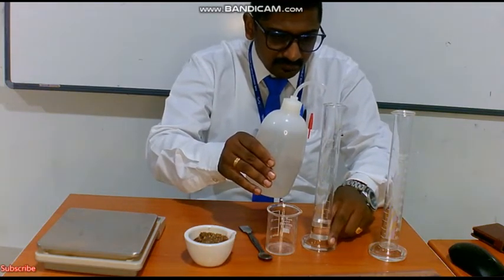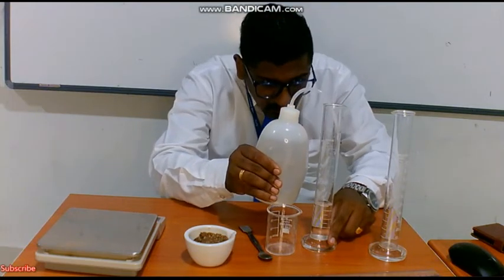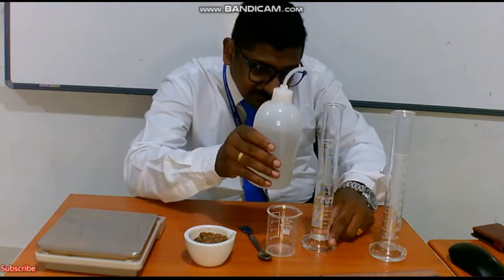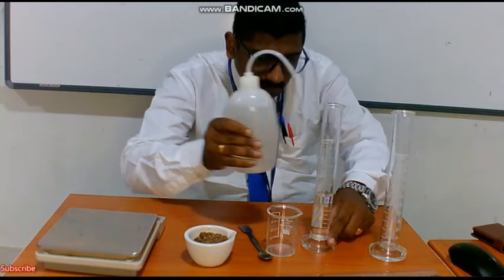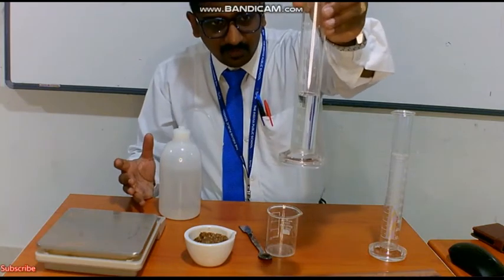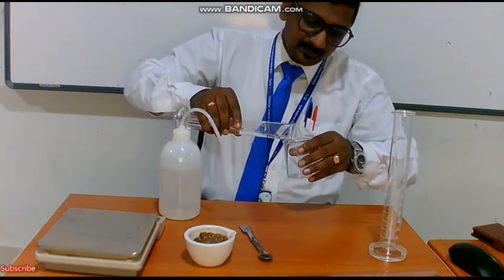We have to take 50 ml of water, and always we have to see only the lower meniscus. I am adding water until I get 50 ml. I have taken 50 ml of water - in the readings you can see we have 50 ml of water. Now I am going to pour it into the beaker.